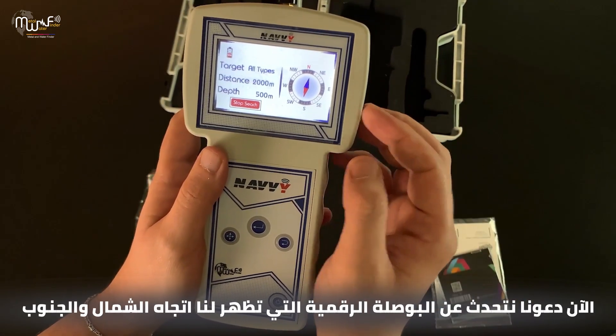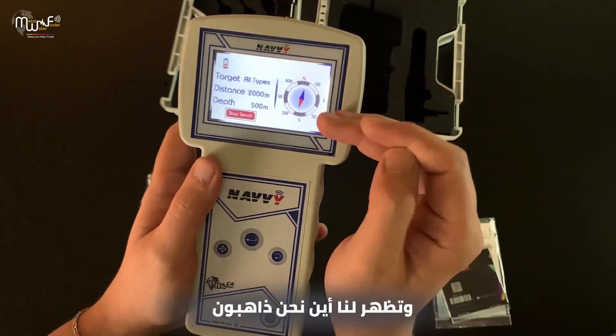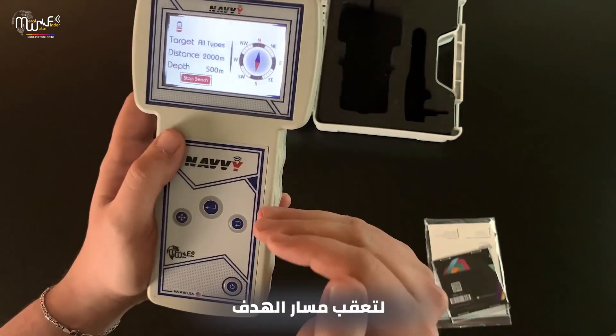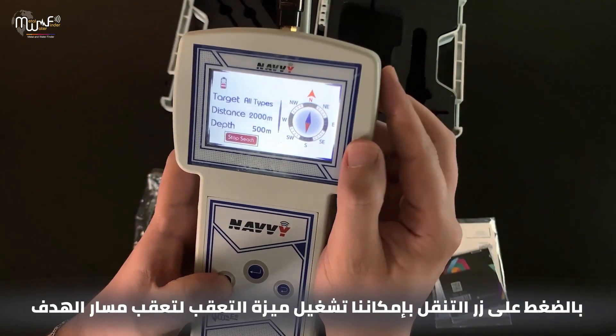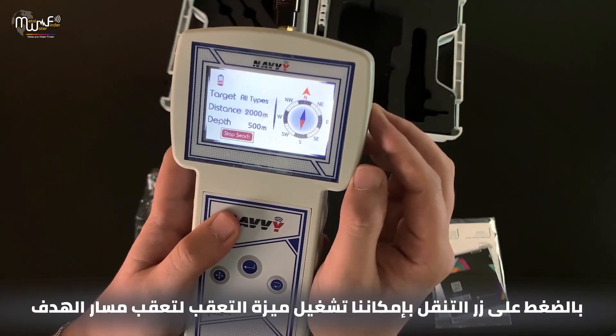Now let's talk about the digital compass. It shows us north and south and indicates where we are going. One very important feature is that the digital compass allows us to track the path of the target. By pressing the navigation button, we can enable the tracking feature to track the path of the target.